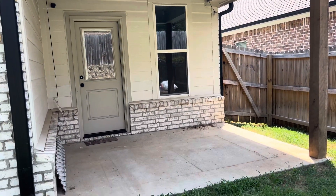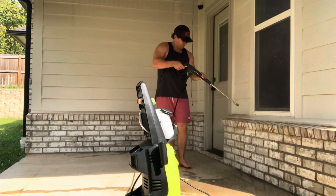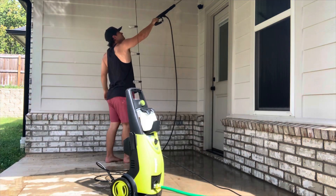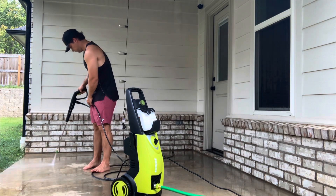Alright y'all, this is what our patio looks like to start off with. We had some older furniture on the back patio that we sold on Facebook Marketplace. Here's my husband just blowing off, cleaning, and power washing the entire patio before we put anything new. This was such a huge help and he got to break out the power washer, so he loved it.